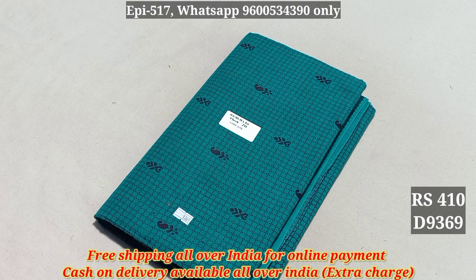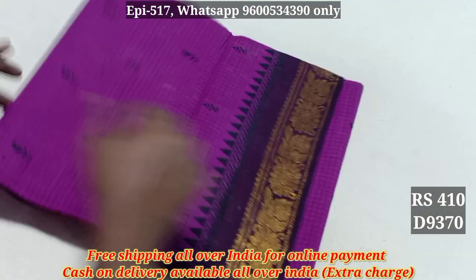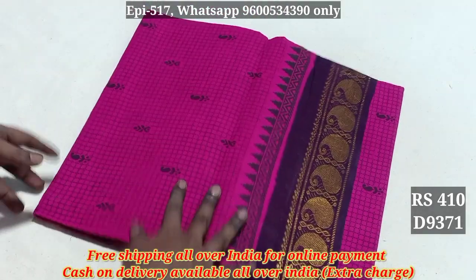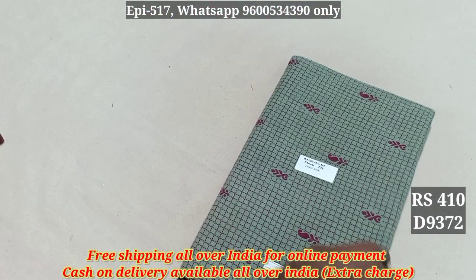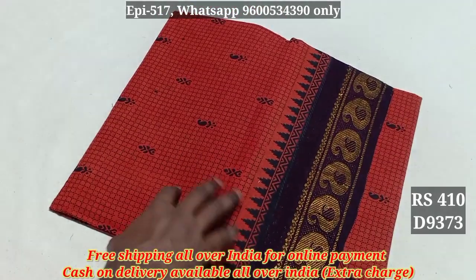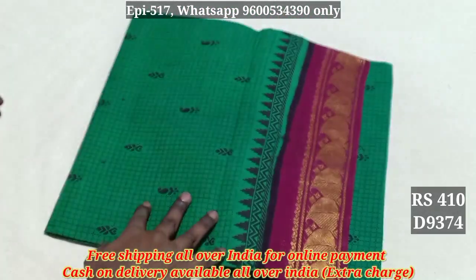9361. This is 410. 9370. 9371. 9372. 9373.